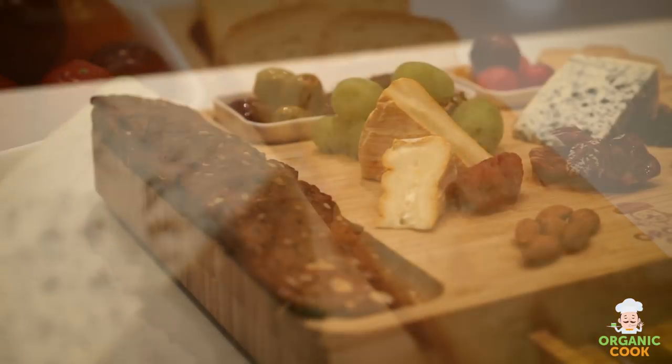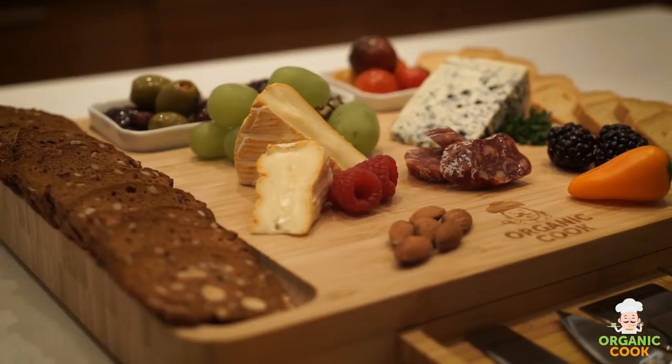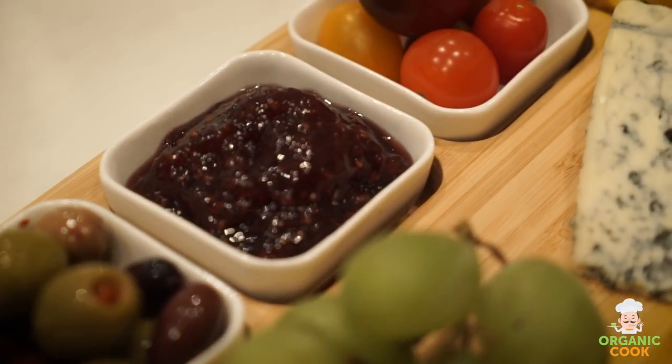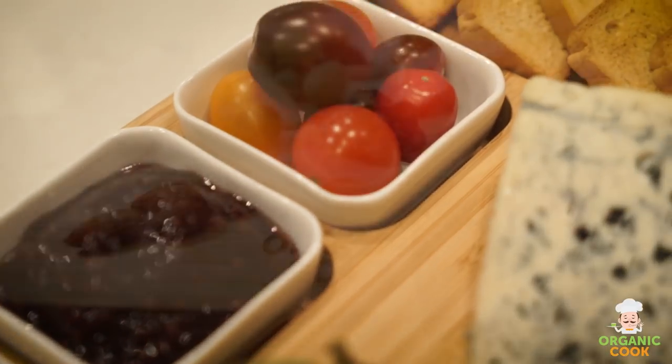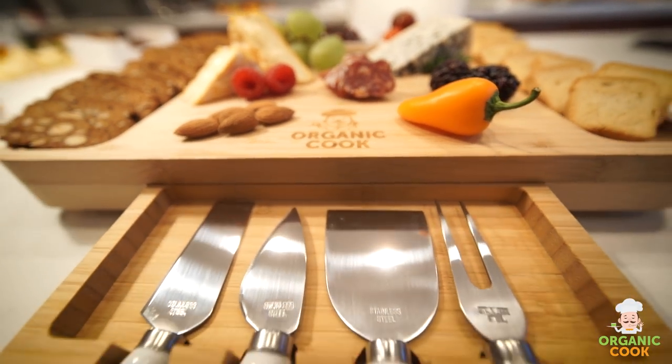Organic Cook is passionate about healthy eating and we care just as much about the environment. That is why our serving platters are made from 100% natural Moso bamboo. They are BPA-free and never treated with harmful chemicals or dyes. Rest assured that you and your family's health is our top priority.